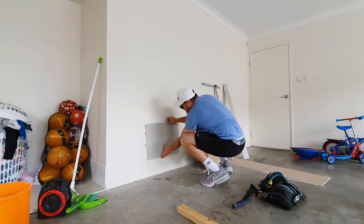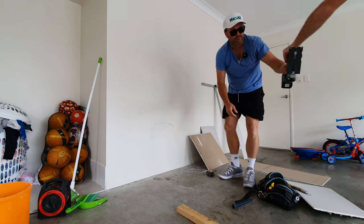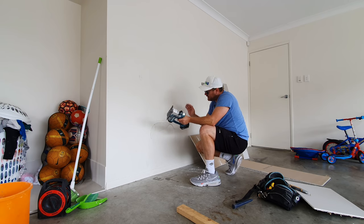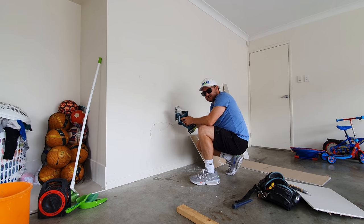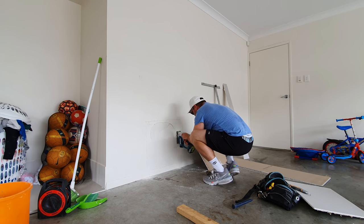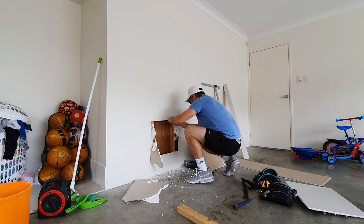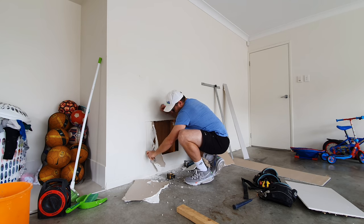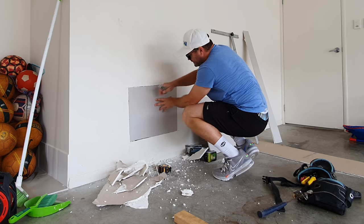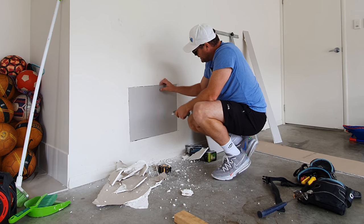Drywall cutter. This is 10mm so we've set it to just under 10mm, so if there's any cables in the back - especially in ceilings - you're not going to hit them. Sometimes you've got to give it a little trim so it fits. There you go, that fits. But we do want to stitch all around here so we'll add a couple of timbers.